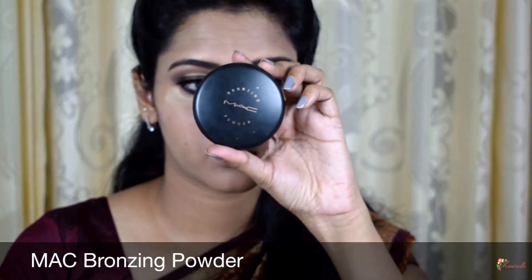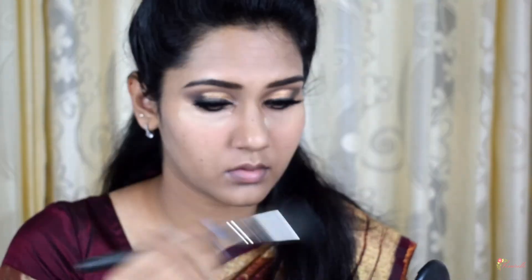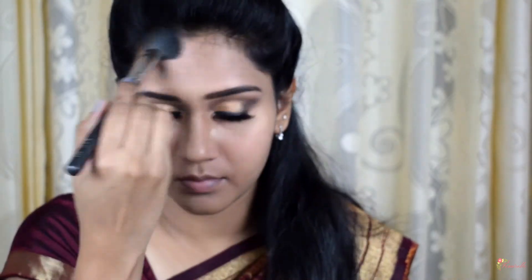Next, I'm bronzing my face using a matte bronzing powder, contouring the usual areas: the hollows of my cheeks, my jawline, and my forehead, using the Pack 303 brush. I'm also contouring the sides of my nose using a smaller brush, which gives an illusion of a slimmer-looking nose.